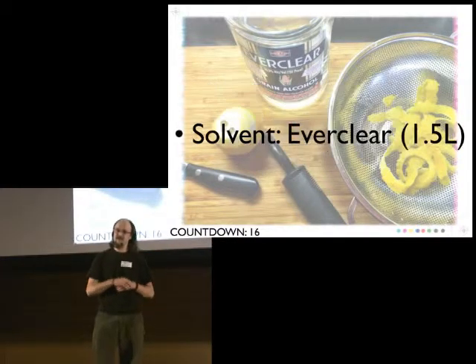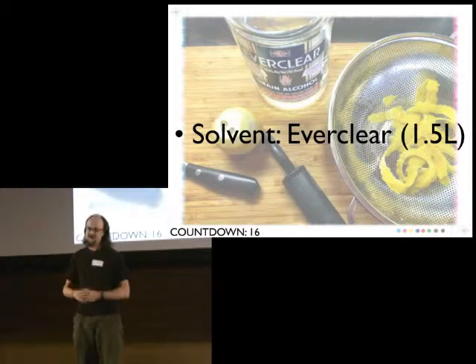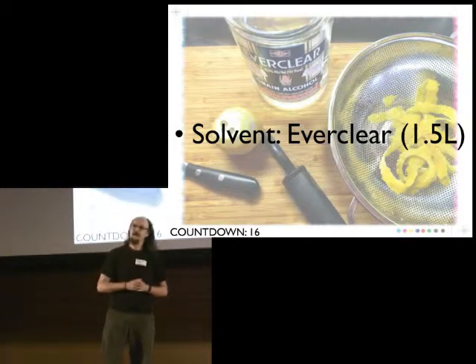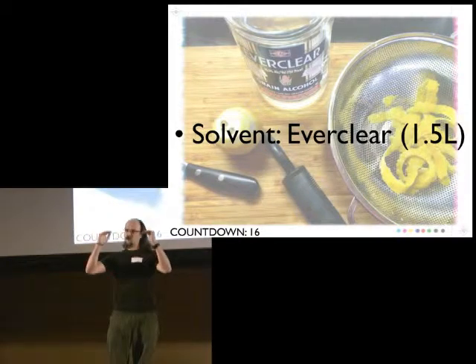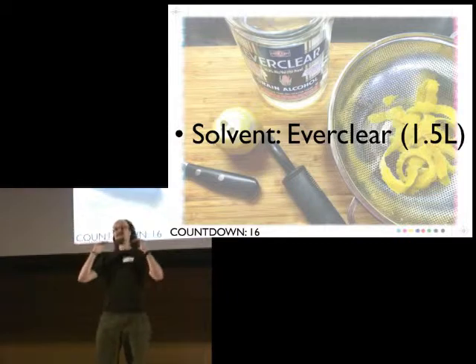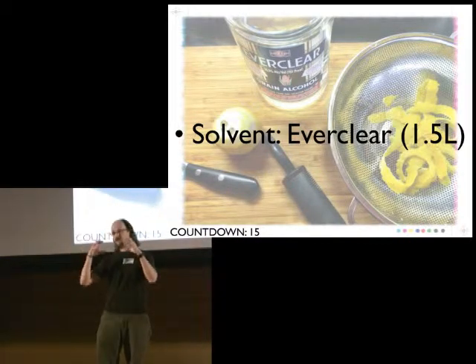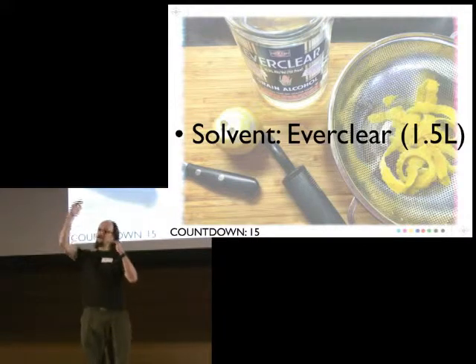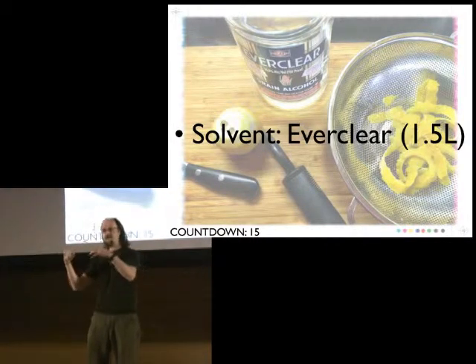You're going to head down to Stadium Liquor at Stadium & Packard and get 1.5 liters of my favorite food-grade solvent, Everclear 151. Everclear 151 is 75.5% alcohol by volume — that's a higher alcohol content than rubbing alcohol. You need something that's at least 50% alcohol by volume, or 100 proof, to get a good extraction. 75% is great because the less diluted it is, the fewer impurities have been introduced into the alcohol, which bring off-flavors.